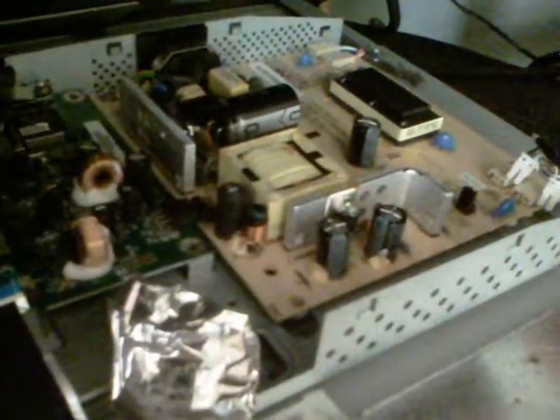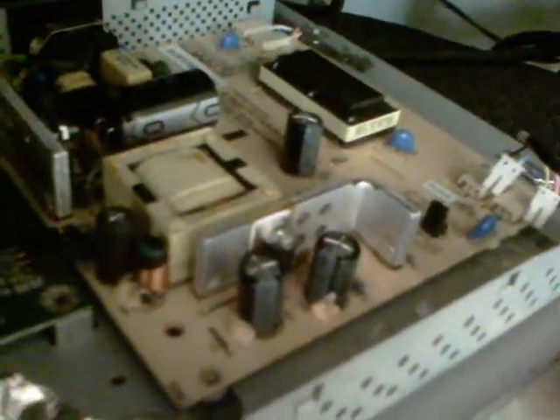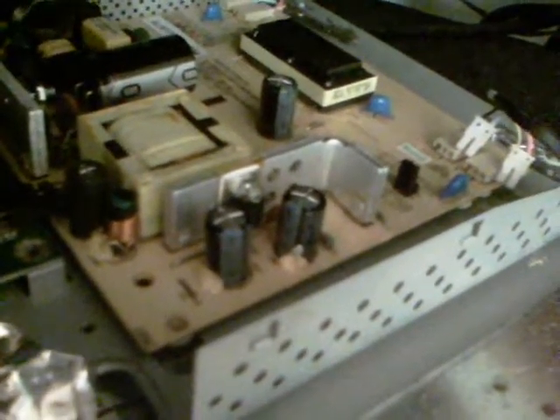This is an OptiQuest Q7 LCD monitor. I've had it for a number of years now but never got around to fixing it. It looks like the capacitors on the main power supply section have gone, because the display is very very dim and very slowly a picture comes on.